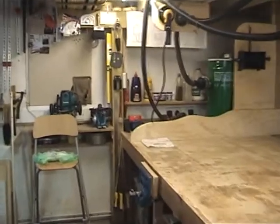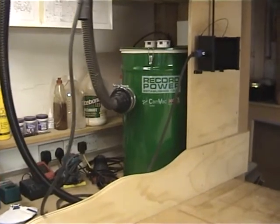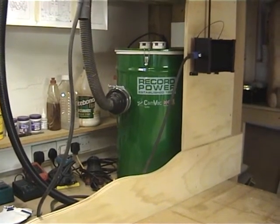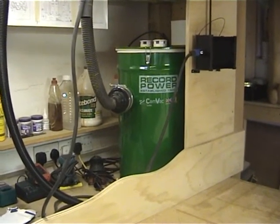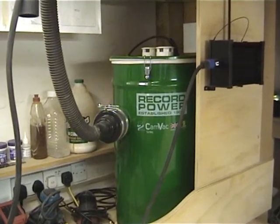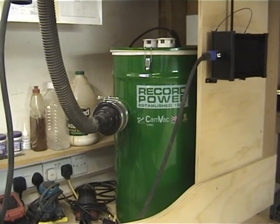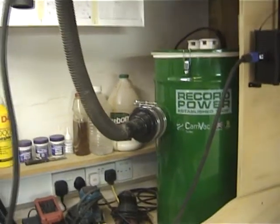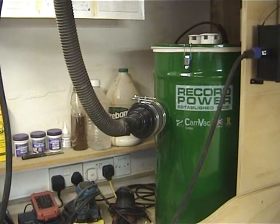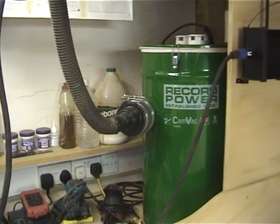Walking up beside the bench here, we've got this little beauty. I absolutely love the colour of this — not the reason why I bought it of course, but green is my favourite colour, this particular shade of green. Anyway, Record Power twin motor CANVAC, almost pushing 3 horsepower with a great filter system achieving 0.5 microns. You've also got an offset inlet there so all the dust it's collecting into the drum isn't banging straight into the filter — it's actually in a cyclonic fashion around the drum.